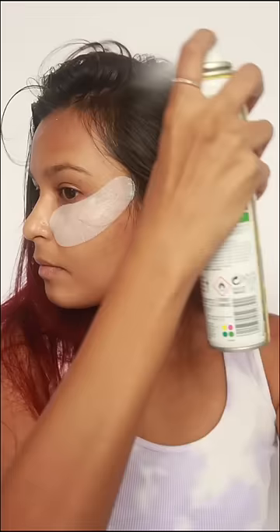Hi guys, get ready with me for an event. I started with an eye mask and of course some black coffee. My hair was extremely oily, so I put a lot of dry shampoo.